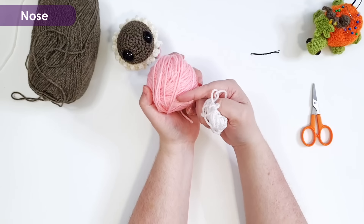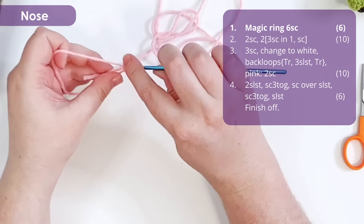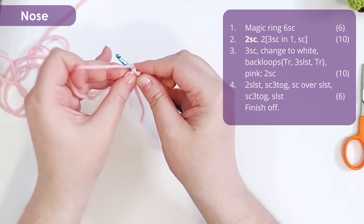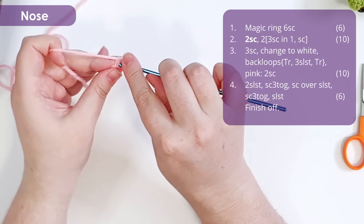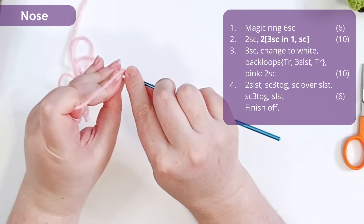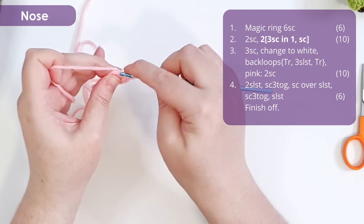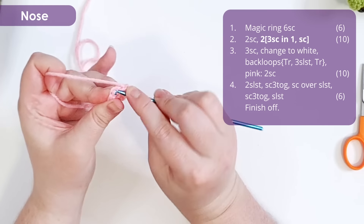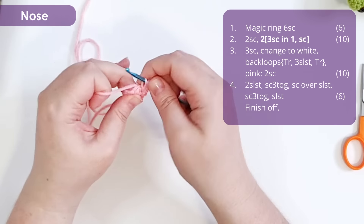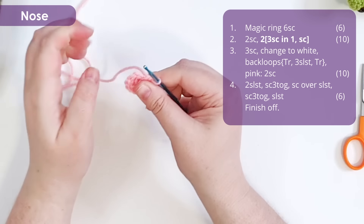Now we're going to make a little nose. Grabbing our pink, start with a magic ring of six, then work two single crochet, and two repeats of three single crochet into the same stitch and a single crochet. This should leave you with something that's kind of oval — maybe a little bit triangular. Make sure you've pulled that magic ring nice and tight.